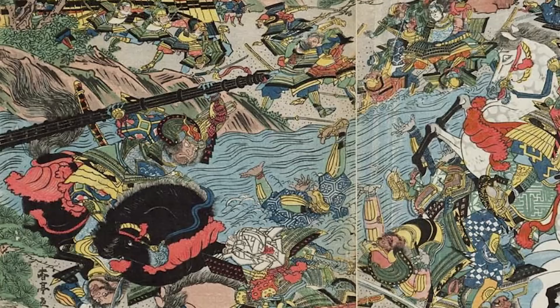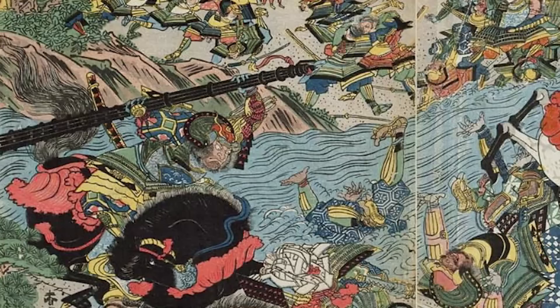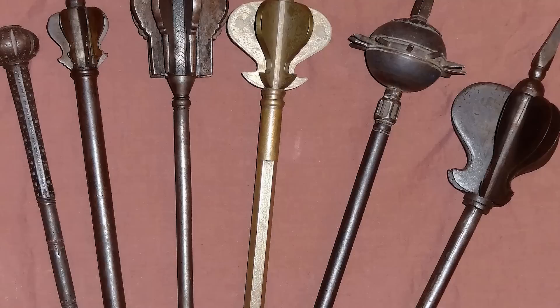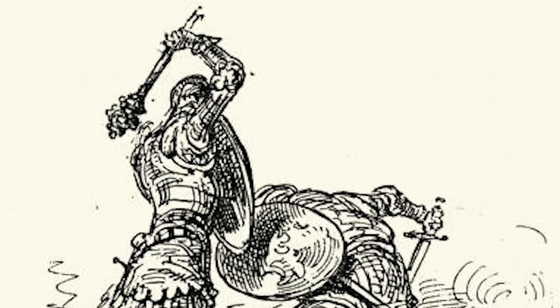Getting back to the various types of samurai blunt weapons out there, let's get one thing out of the way first: terminology. There are plenty of different terms out there for these types of weapons used across the world — from maces, to mauls, to warhammers, to clubs. Although they are all very similar in nature, they are all slightly different. For this video, I am likely going to stick with the term war club.